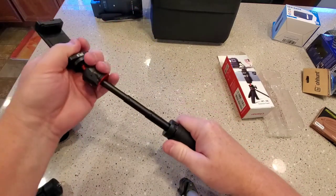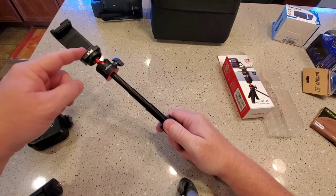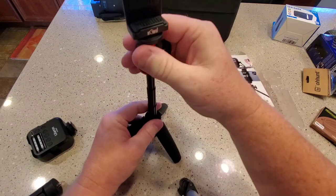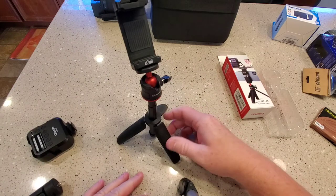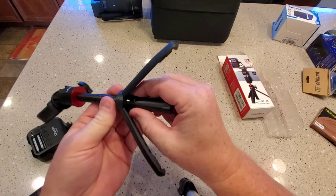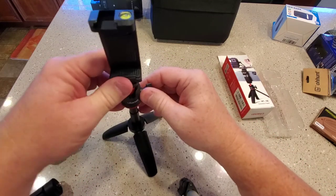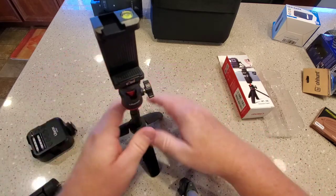But I'm going to mainly use it as an extension to put my phone and my light on. And I think it's going to work out really well. And then if I do need to use the tripod, I can push it down. I think I'm really going to like it. So it's mainly plastic — I don't see too much metal on it, but it looks really nice. This was a really cheap purchase off of Amazon and it was in stock.